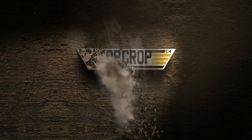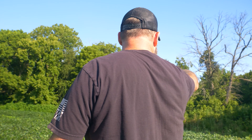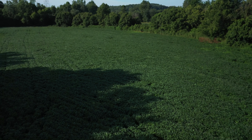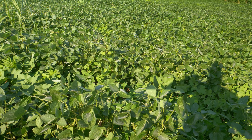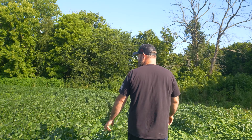We had one area right here along this tree line that the deer absolutely just devastated early in the season. Now we're thinking about bringing a hooded sprayer in and probably just spraying the row middles.